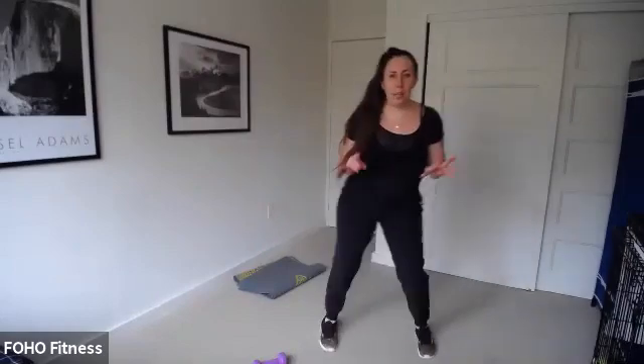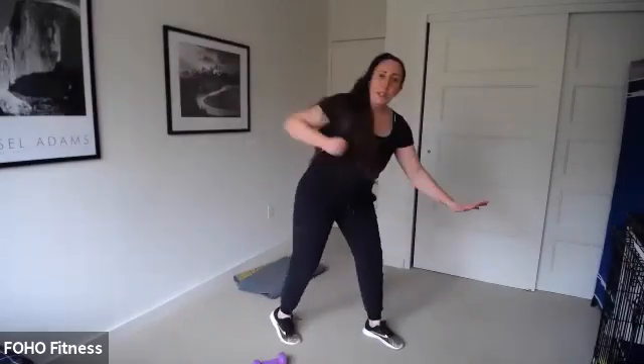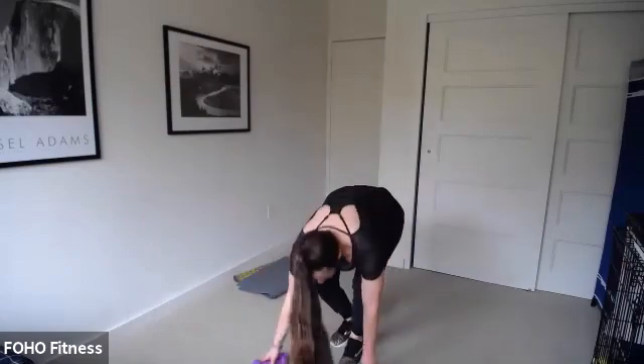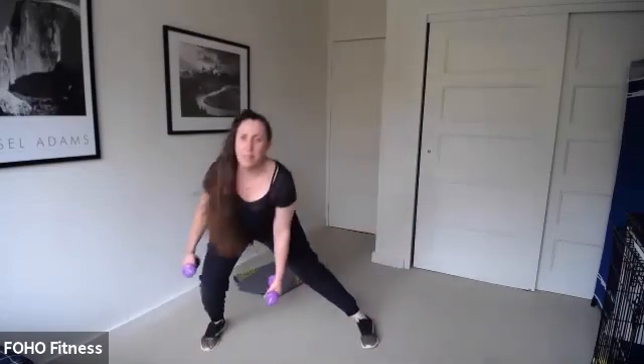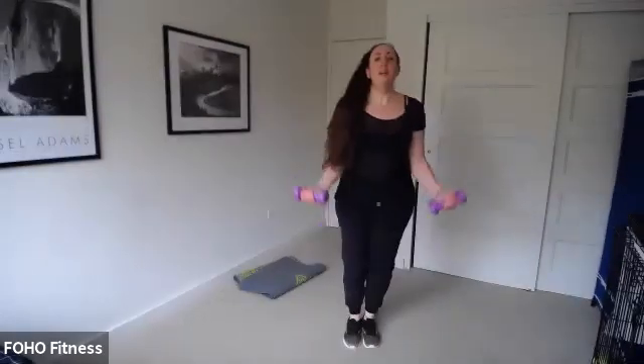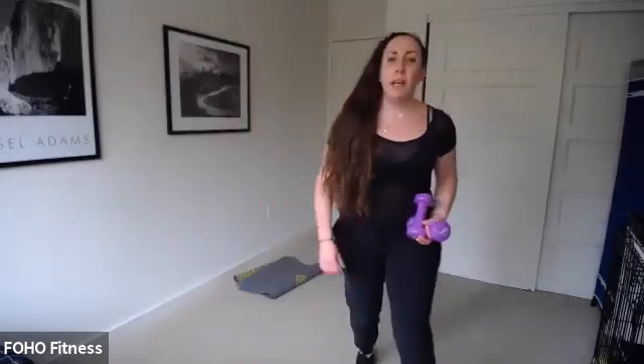We are back to our lunge and curl and then our final exercise — a little more cardio base to end off. You've got five seconds — four, three, two, stand up. Lunge and curl, here we go! Final round. Our final one is a little more cardio — and we only do it once, so I want you to go hard.